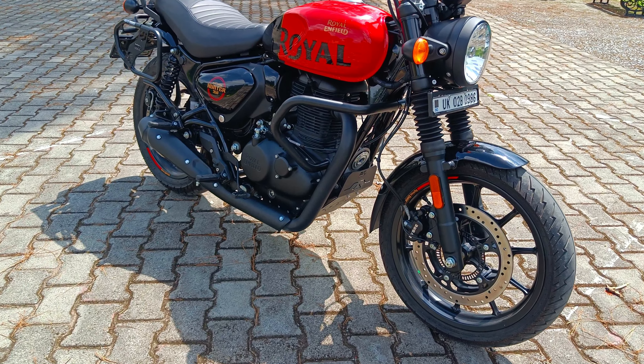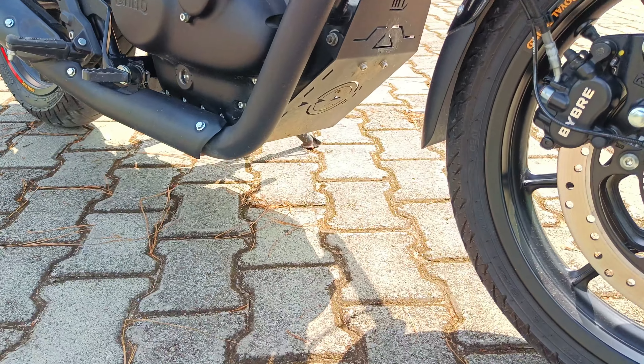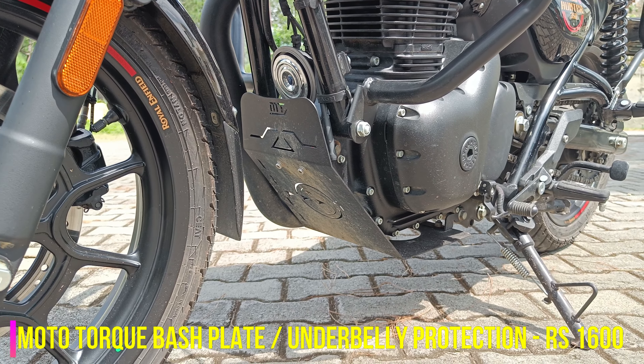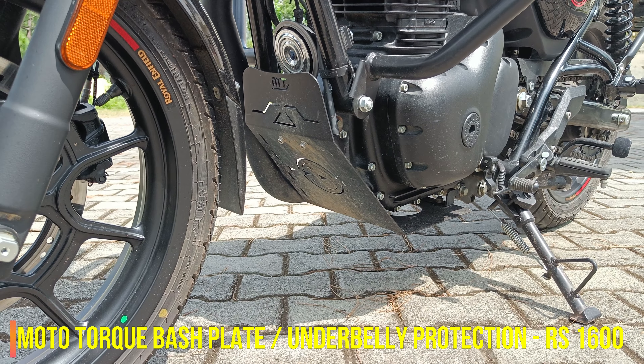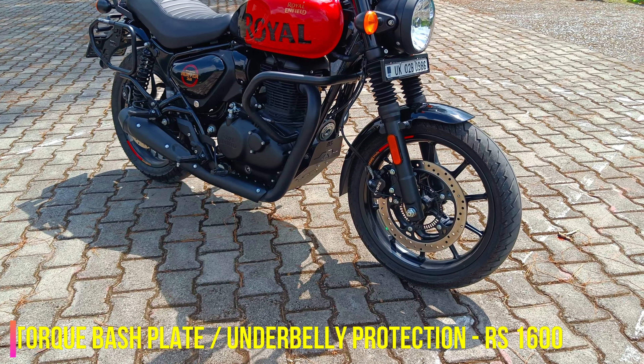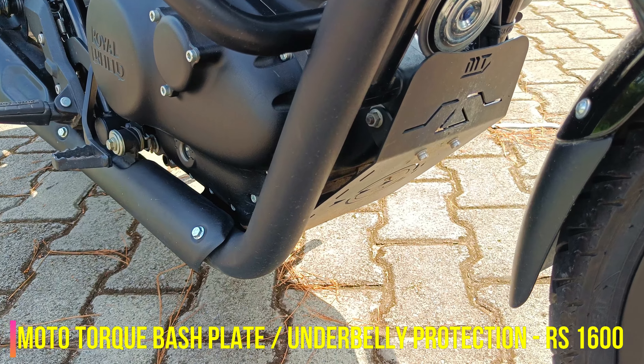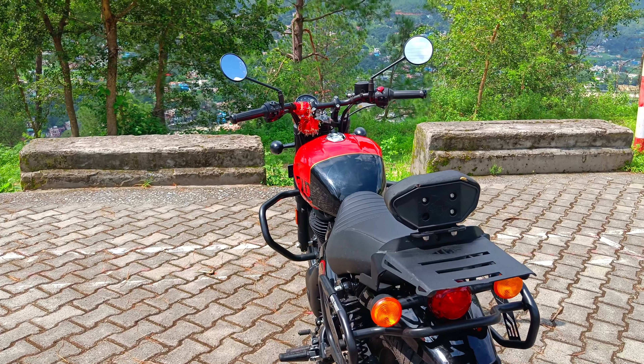So we are going to talk about our first accessory — the bash plate. This is the bash plate from Motor Torque Accessories. I didn't go with Royal Enfield's bash plate because theirs was almost 1000 rupees more. I got this one, and to be honest, this bash plate is very sturdy and look-wise it is also very cool compared to the stock bash plate from Royal Enfield.